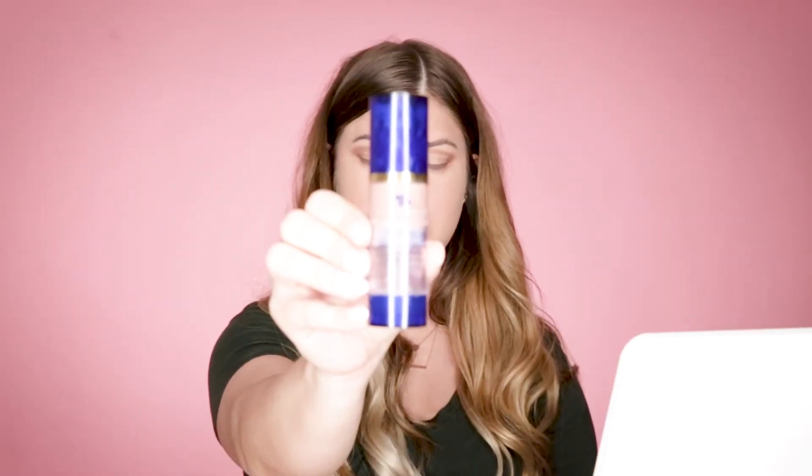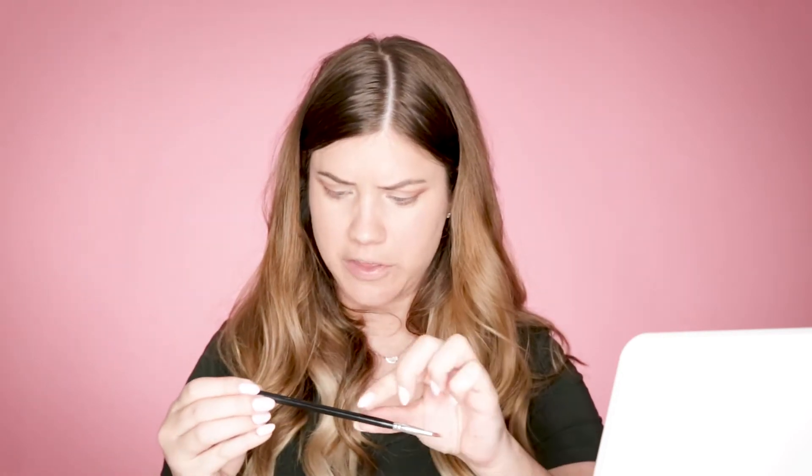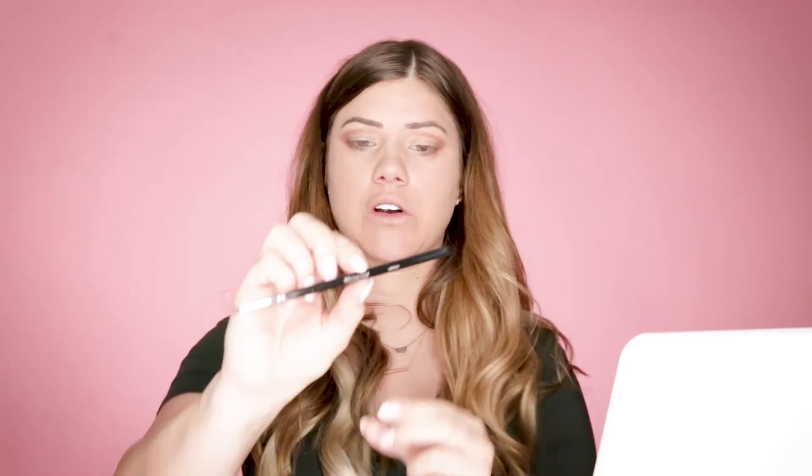Now that we have our brows done, we are going to highlight. Because I want a more pearly, vibrant look, I am going to mix pearlizer with white concealer. So this is the pearlizer — we're going to mix the pearlizer and the white concealer together. This is going to brighten up the pearlizer. I am going to apply it with a Morphe M443 brush.